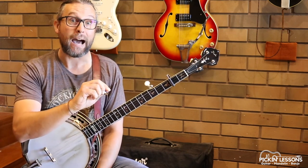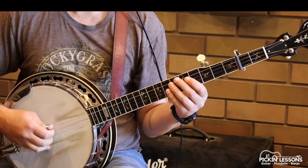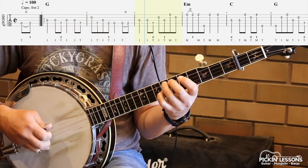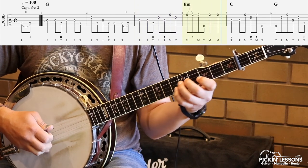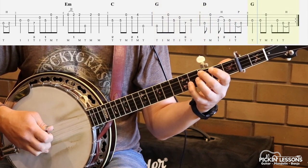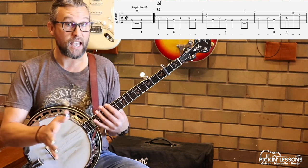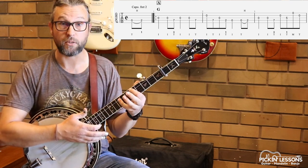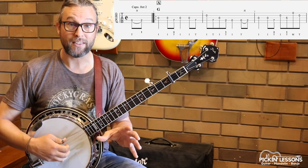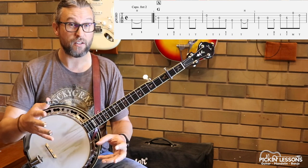So firstly let's have a look at part A. We are in the key of A — standard tuning except we have our capo at fret 2, and string 5 needs to be an A. So I've got my 5th string spiked. If you don't have spikes, you can tune it up to an A and that would be okay as well. So what we end up with, with our 5th string spiked at A, capo holding the E, then the A, then the C sharp and an E. So we're in the key of A, open A tuning.